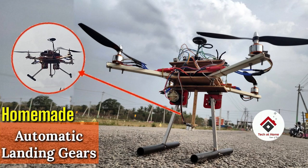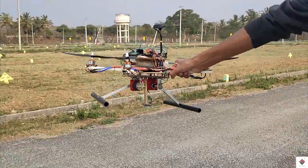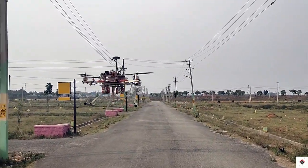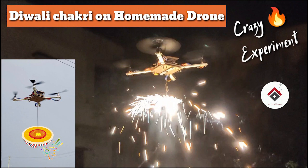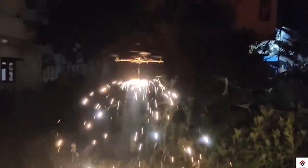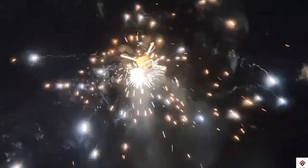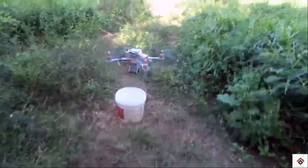Number four: automatic landing gear for our drone. Number five: firing Diwali cracker on a drone. Number six: installing an action camera to a drone to get some awesome aerial footage.